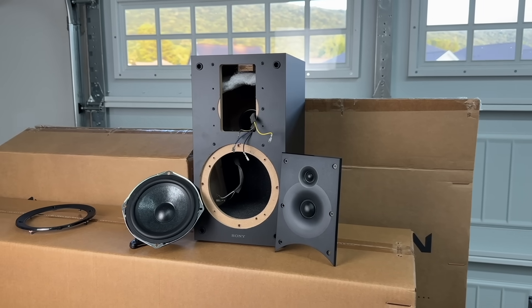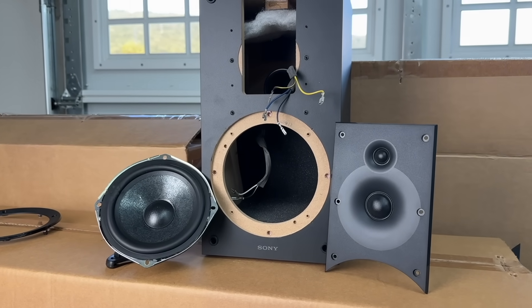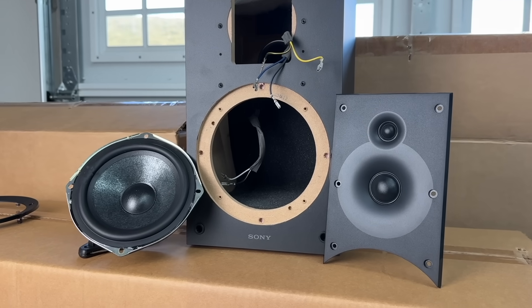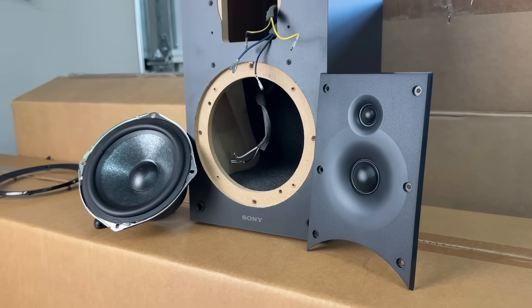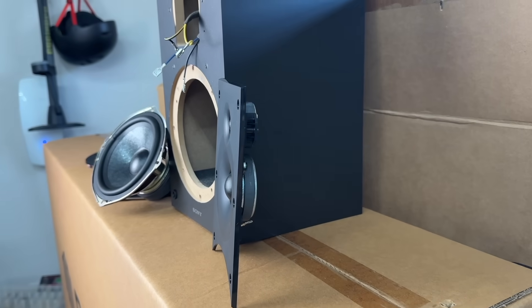The Sony does look kind of nice, and holding it in my hand compared to the Polk, the Polk felt a little bit unbalanced because it uses a huge ferrite magnet. The Sony does not use a large magnet motor, and overall the drive units are rather small. So the SPL capability of the Polk is also higher. But some of you may prefer the slimmer design and lighter weight of the Sony.